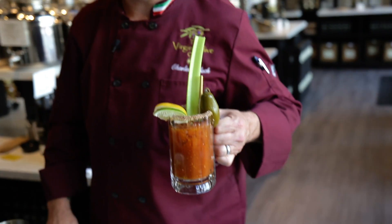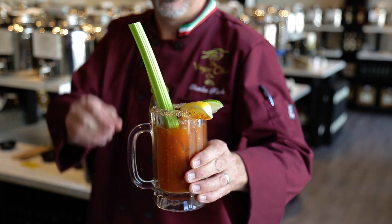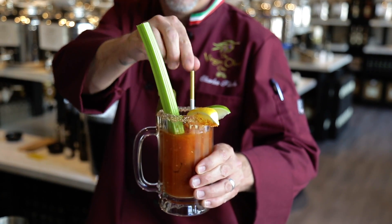Just a spicy Bloody Mary — no fancy schmancy extras. If you like it hot, you'll love this.